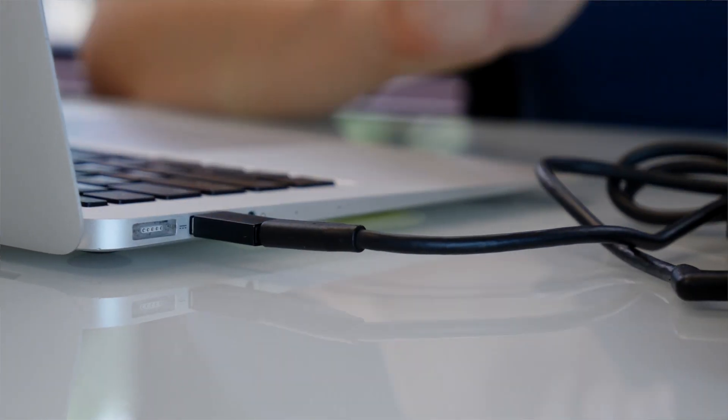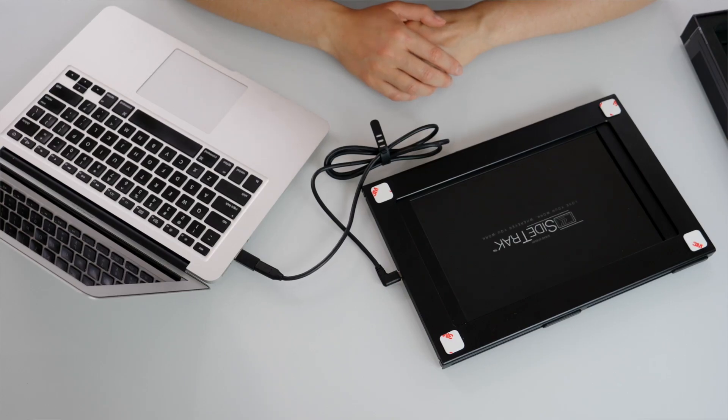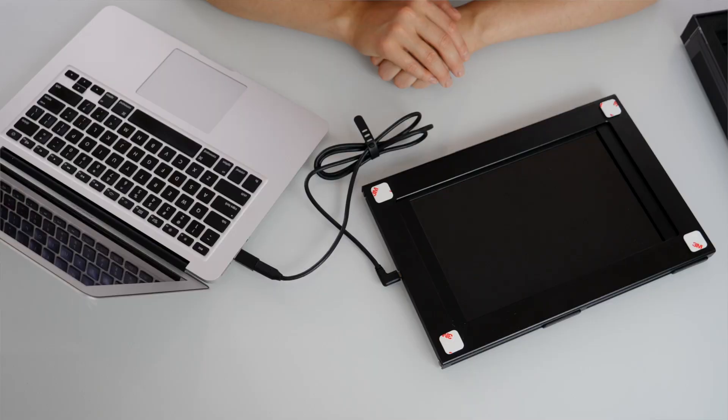Once you plug it in, you will see the Sidetrack light up. However, wait until your entire screen displays on the Sidetrack, which could take up to two and a half minutes. But don't worry — it's only for the initial installation.